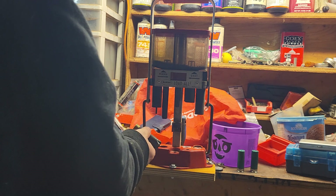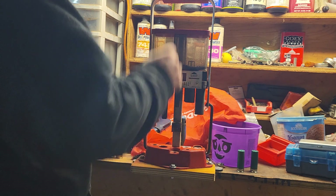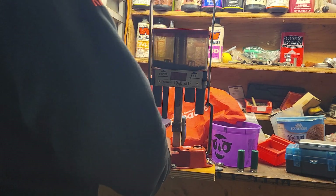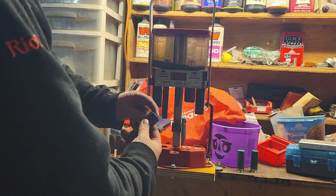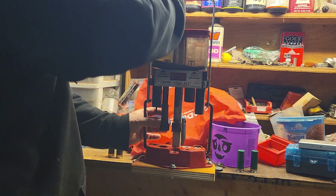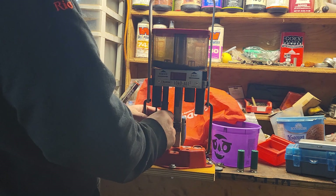Now we've got some Chedite hulls - not really Chedite, they're Challenger hulls which are manufactured for Challenger by Chedite. The primer will go about three-quarters of the way in on these hulls. Like I said, the primer pocket is about a thousandths larger.